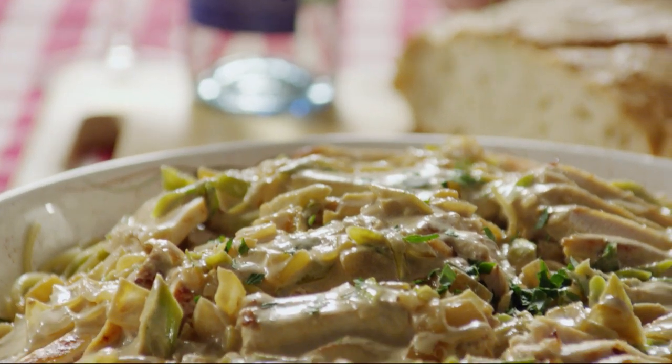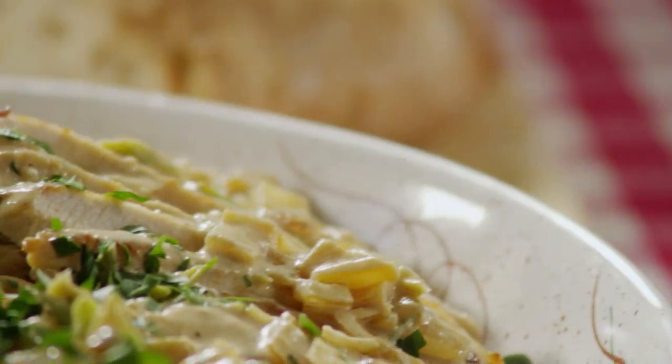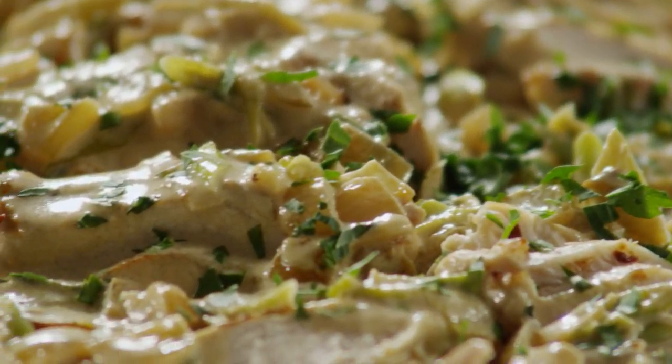Garnish the pasta with fresh parsley or other fresh herbs. One Allrecipes member says, my family asks for this recipe every other Sunday night, and fights over the leftovers the next day.